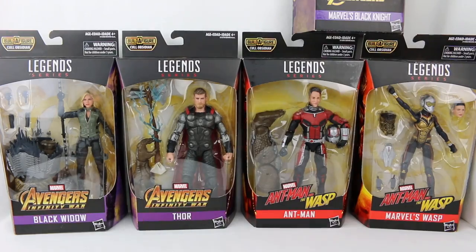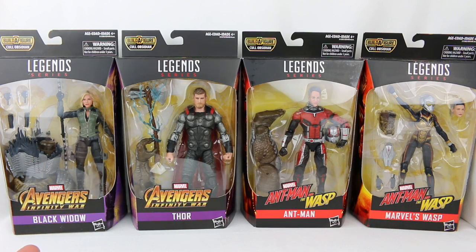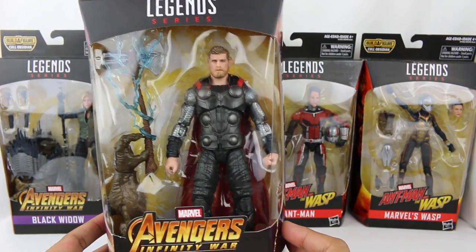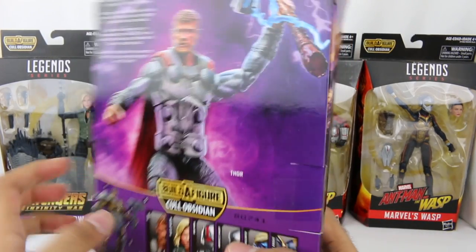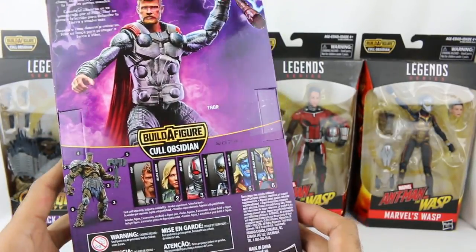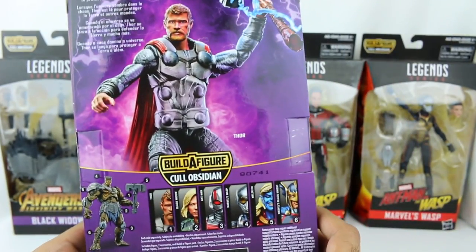Here they are. So from Avengers Infinity War, we have two figures basically. Even though these are kind of representing Infinity War, there are really two figures from Infinity War. We have Thor right here. We'll open him up and take a close look soon. On the back of the box you can see his bio - pause the video to read that if you'd like. This is the build-a-figure for Cull Obsidian, and that's what he looks like all combined, which is really exciting.